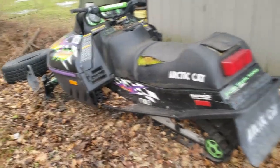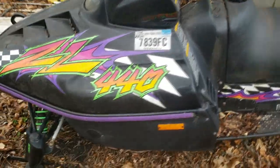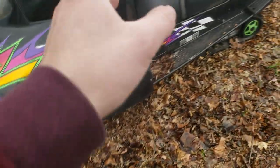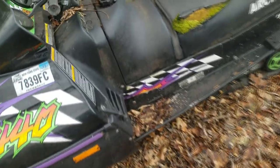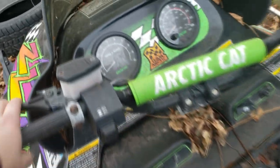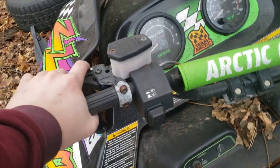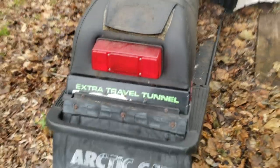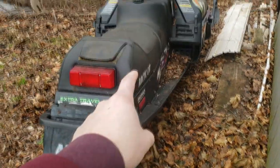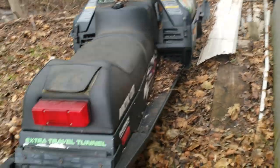I'm picking up this Arctic Cat ZL 440 and I bought it for $200 off my boss. It's been sitting here for a while. It belonged to a guy in his 60s who rode it all the time — he brought it to the Adirondacks all the time. It used to be kept inside but we moved shops and it's sadly been sitting outside.